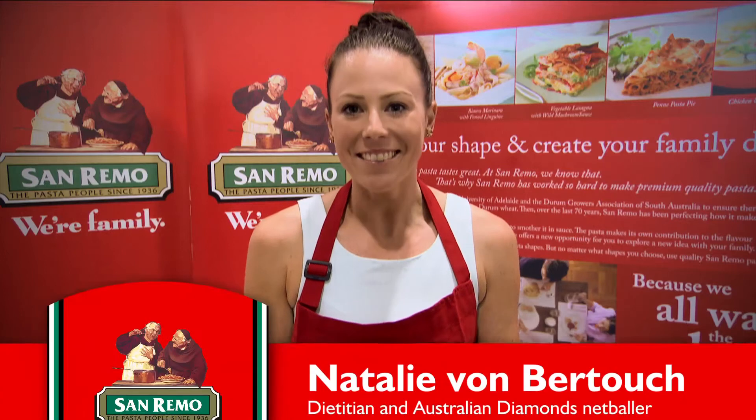Hi, I'm Nat von Verdo and today I'm going to be cooking fresh spinach and ricotta agnolotti with pine nuts and cherry tomatoes.